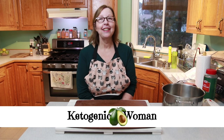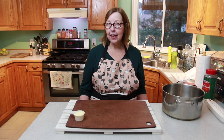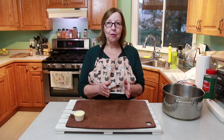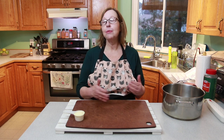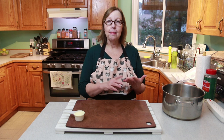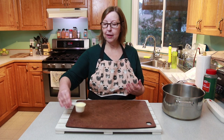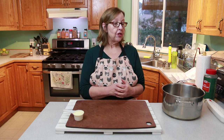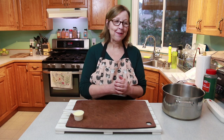Hi, I'm Anita from KetogenicWomen.com. Today I'm going to make what's called protein bread, or meat bread, or carnivore loaf. It's basically a loaf that you can slice thinly for sandwiches, grilled cheese, whatever you want. It's made from meat and eggs and just a little tiny bit of Parmesan cheese. It's keto, it's carnivore, it's low in carbs — almost zero carbs — so it's a good addition to the keto, carnivore, or ketovore diet.